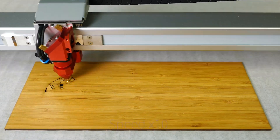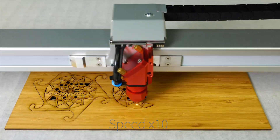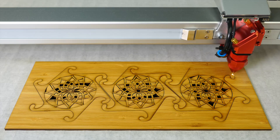Sanded smooth and semi-matte veneered wood is perfect for a wide range of applications. These coasters are designed to be interlocking. Use one for a single glass or lock them together for a really interesting table display.